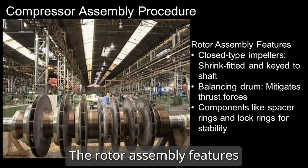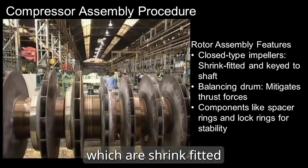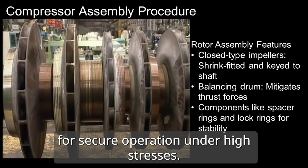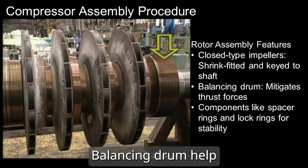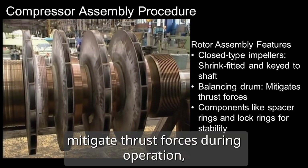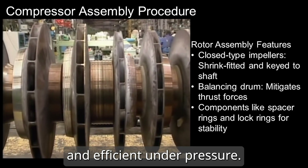The rotor assembly features closed-type impellers, which are shrink-fitted and keyed to the shaft for secure operation under high stresses. The balancing drum helps mitigate thrust forces during operation, ensuring the rotor remains stable and efficient under pressure.